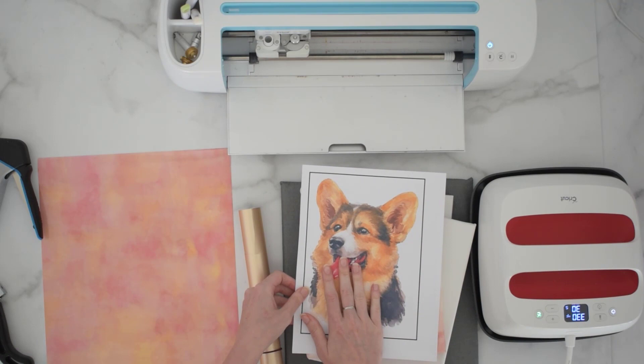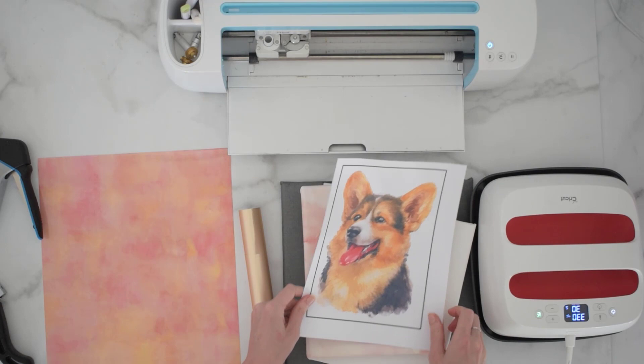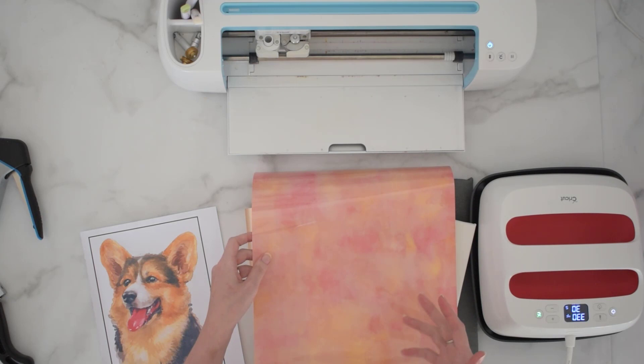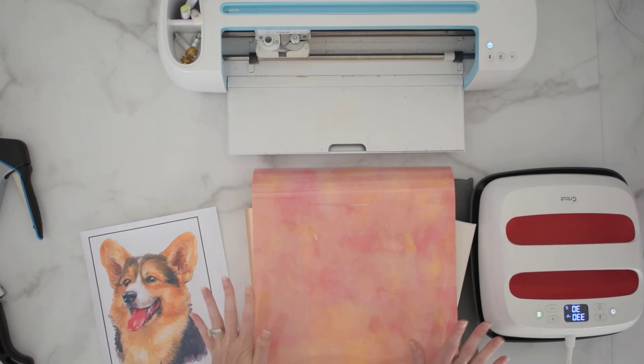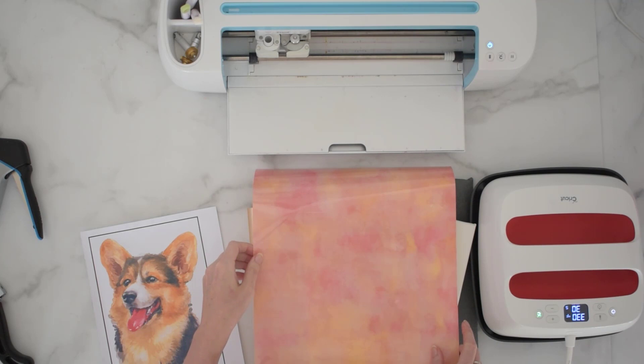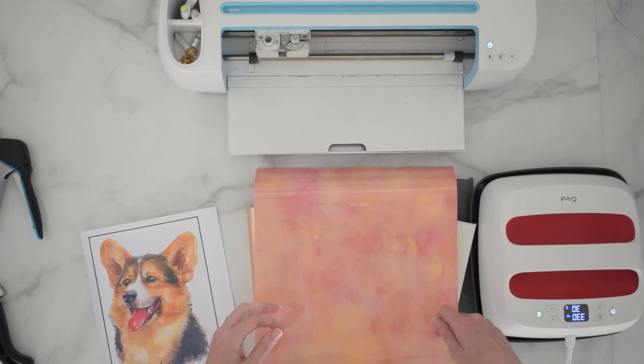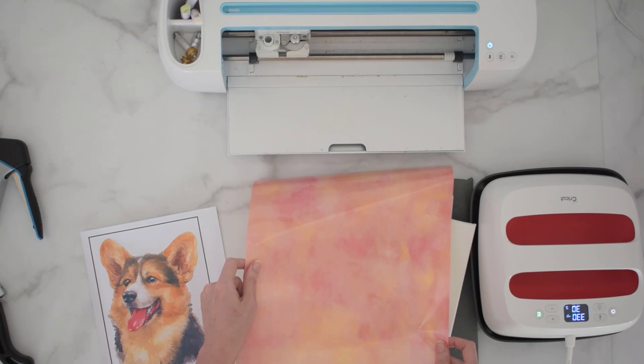You're also going to want some heat transfer vinyl. I have this pretty watercolor heat transfer vinyl here, but you can use any type of pattern or heat transfer vinyl you want. You can use adhesive vinyl — I did successfully use adhesive vinyl on a couple of these projects — but if you choose adhesive vinyl, you might want to take a thin layer of Mod Podge and paint it over the canvas so that the adhesive and the Mod Podge really hold well together.